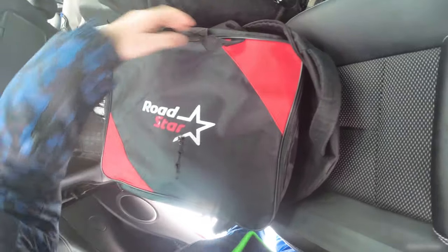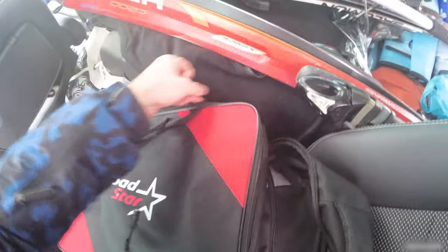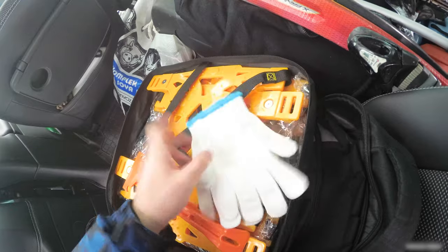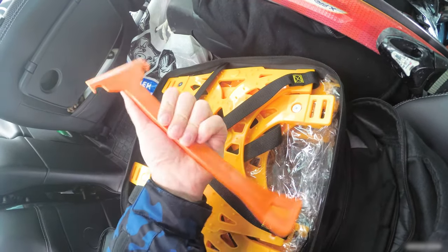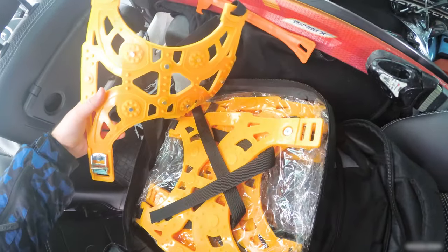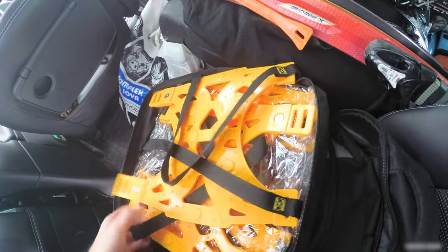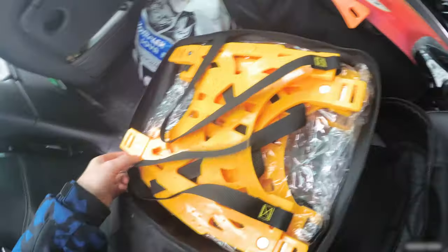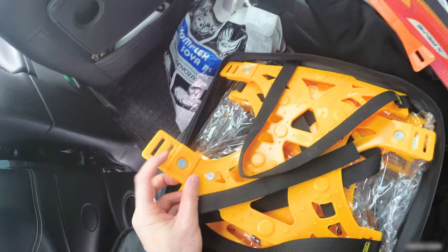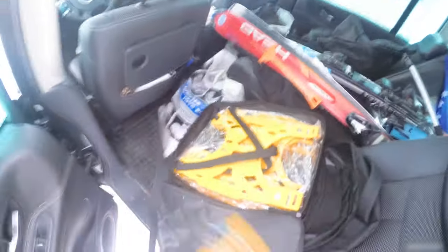Here's the package — it's an anti-slip device called Roadstar. It was damaged when I received it. It's just a bag with a zipper, and inside you have textile gloves, a helper tool made of pretty tough sturdy plastic, and three packages of two pieces — six total. They are very flexible, almost rubber-like plastic, with textile holder elements. You insert them from below and push down to open. Let's put one on the wheel.